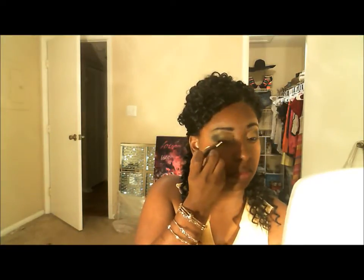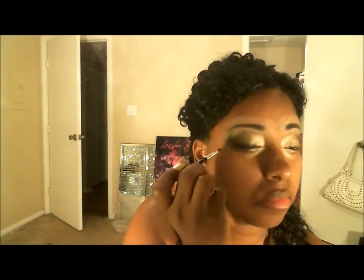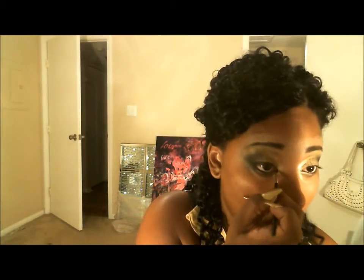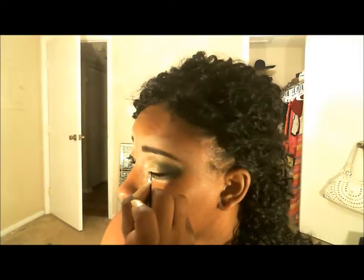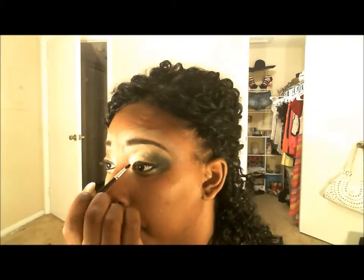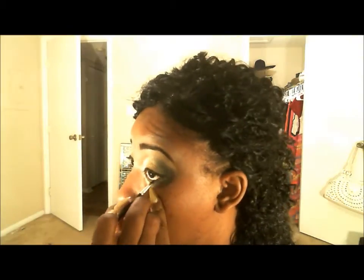Now I'm going to take my Wet n Wild Fergie gel liner and line my eye, really accentuating my eyes and lining the full shape to give that sexy, exotic look. I'm going to make sure I line the eye completely. I did make this a winged liner, but you don't have to if you don't want to — either way this look is going to be beautiful.